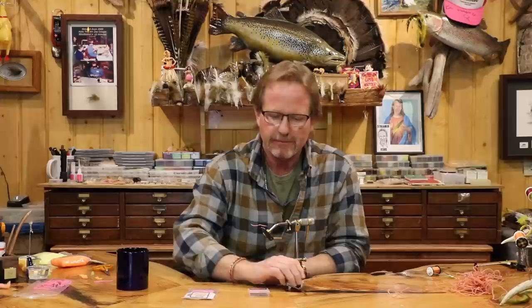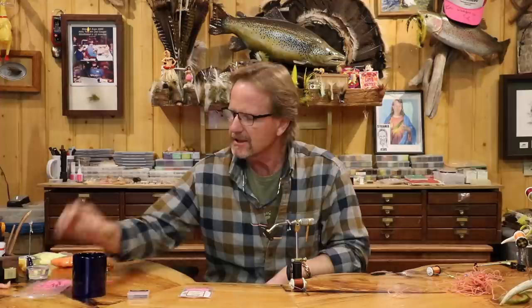Before we go through that, I want to show you a couple things. This is a really simple fly and it's a great box builder. There are a lot of people who get their panties in a wad about fishing eggs or worms, and I can assure you there's been billions of fish caught on both of them. They're a great starter fly — I don't care if you're a guide, you've got one of these in your box somewhere. I have no idea how many thousand steelhead I've caught on egg flies. They'll eat an egg or a worm almost year-round, and they're great for kids, indestructible, and so fast to tie.